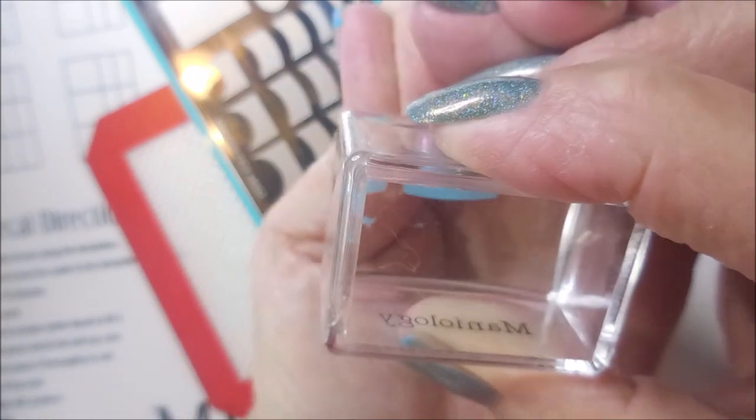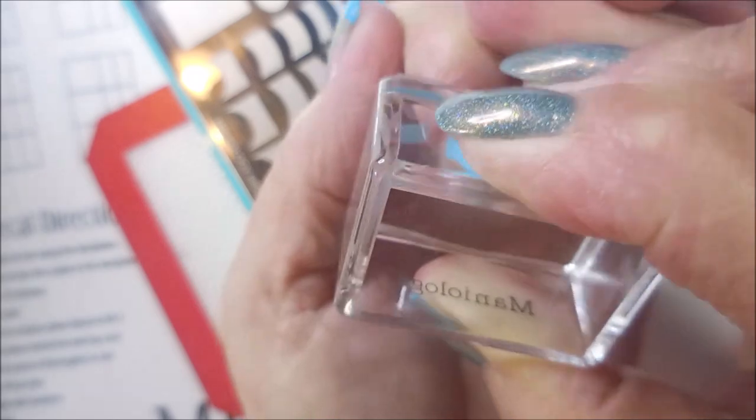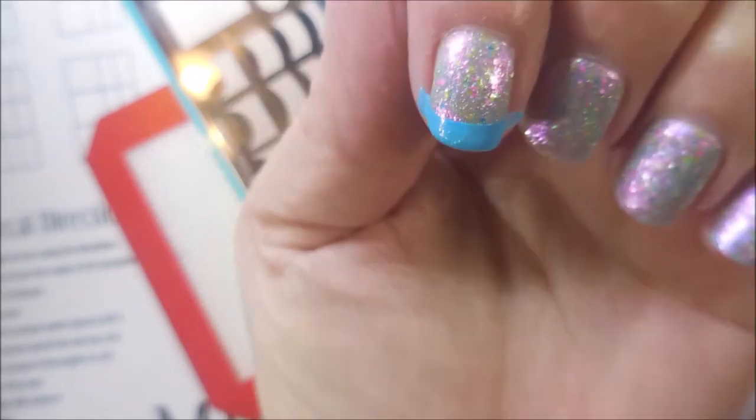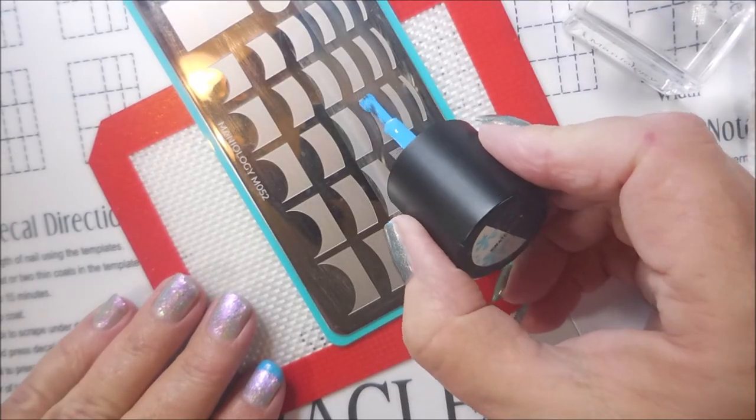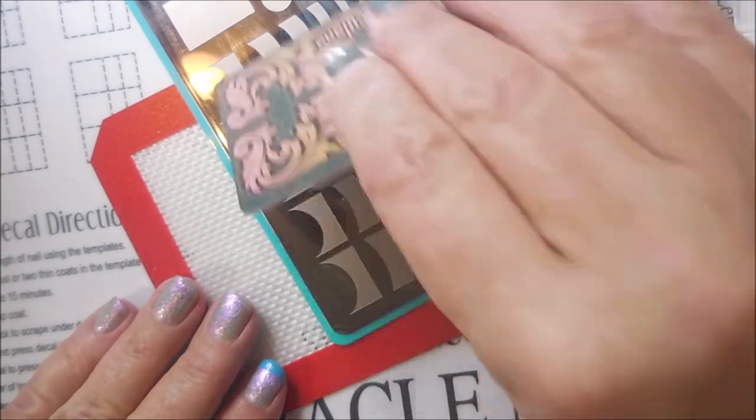I am double stamping the blue, trying to line it up. I want to make it very opaque on that tip — I don't want it to be missed, I want it to be seen.